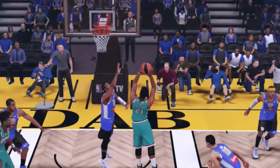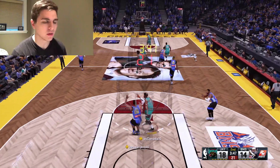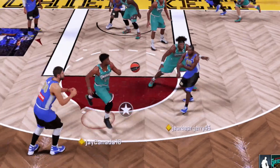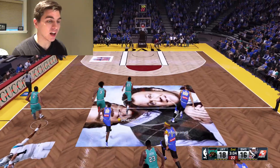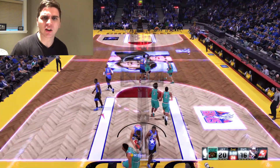Jason back to Jimmy, Jimmy to the rim — where are the free throws, ref? For real, I need more free throws called in 2K. Watch the NBA, watch James Harden play — we need more free throws. Jimmy with the steal — I read that like a book. I got the users and I got the dunks. 20 points for Jimmy already.